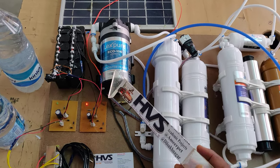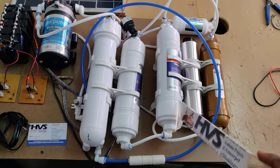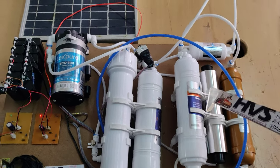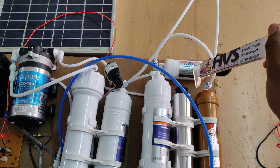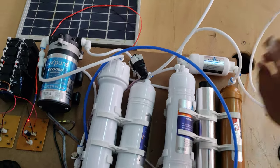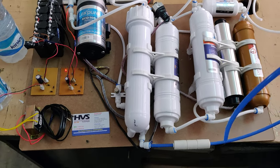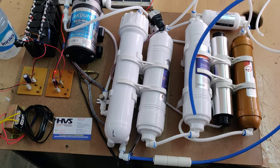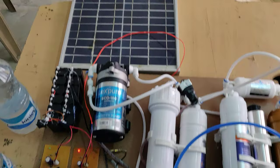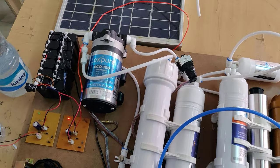There is a booster pump which will take the water from the inlet and push the water throughout these candles, along with the UV light. After that, the water will be passed through this mineral cartridge. This is the main water collection after purification, and this is the water rejection — once purification is successfully done, some water quantity will remain as rejected water, coming out from this blue one. This is the main water inlet for this purification system.